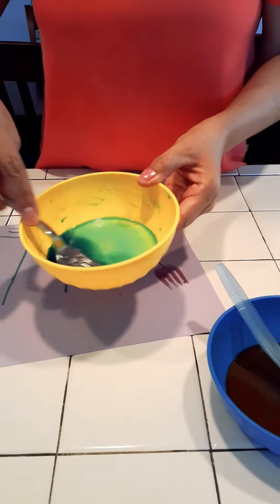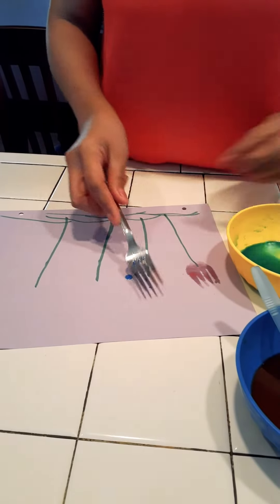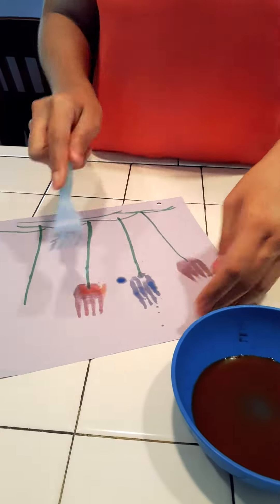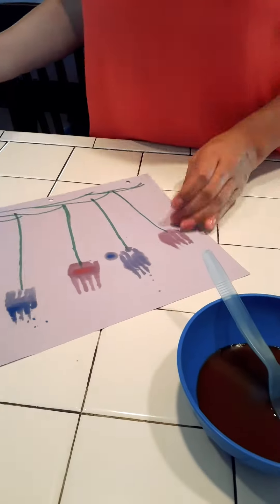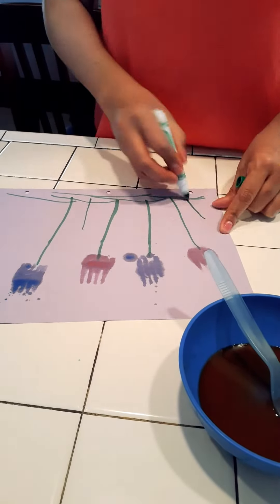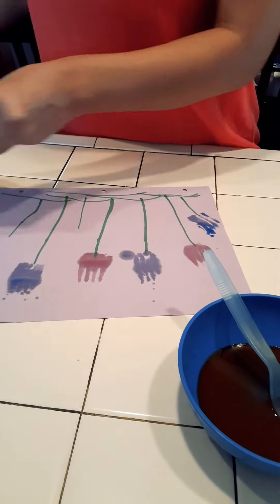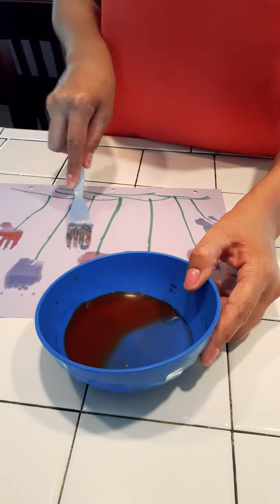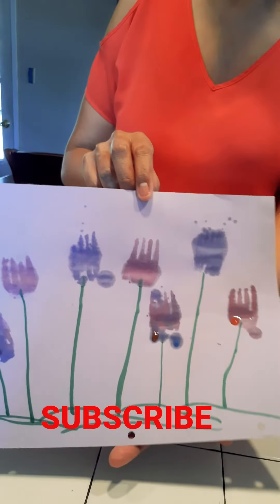This is one color. This is our color. And done! Thank you! Thank you!